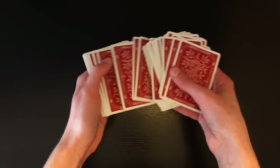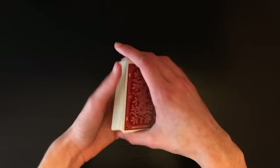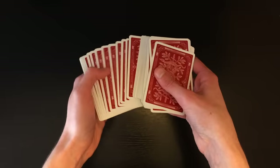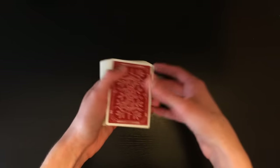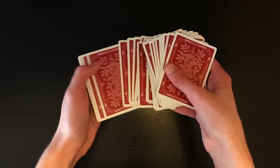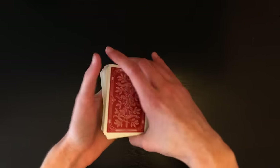Do this move in little chunks of cards — that makes the block push seem much less suspicious than going one by one and then suddenly pushing a large block. If you spread in chunks, block push at the middle, then keep doing chunks, it's far less suspicious.